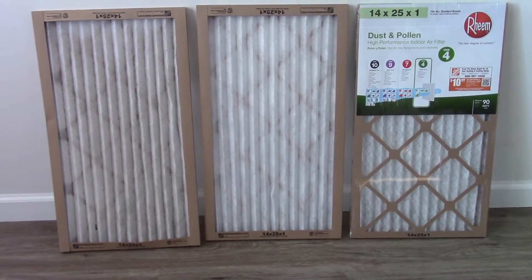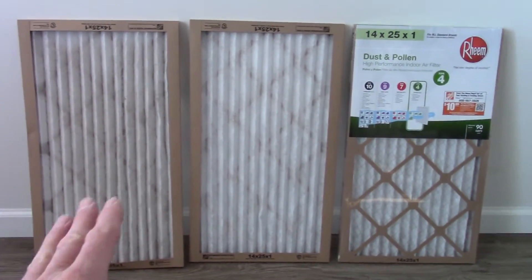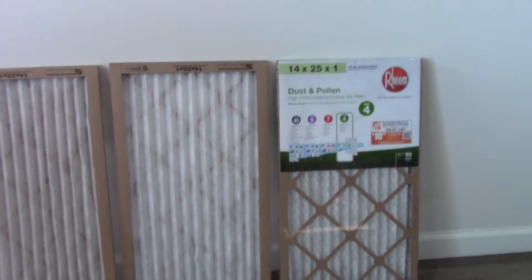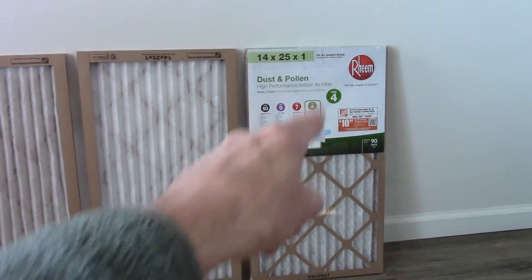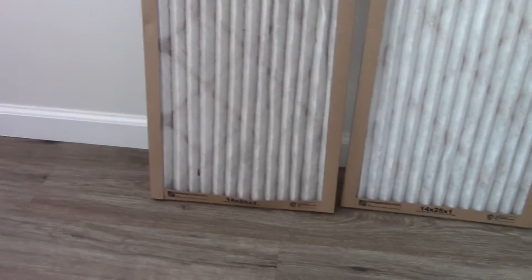You can save yourself a lot of money in the long run by changing these out once a month. I personally just get the less expensive one. They make them rated from 4 to 10 — I just get the number 4, because it's going to be changed out every month and it does a very good job.